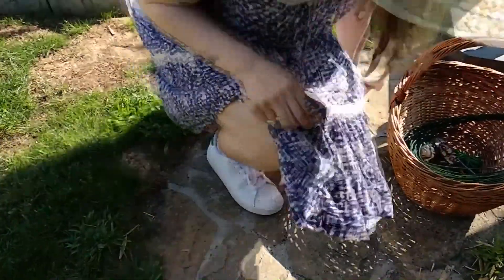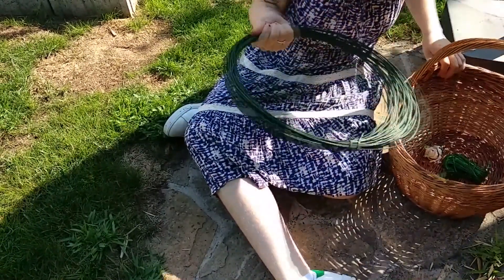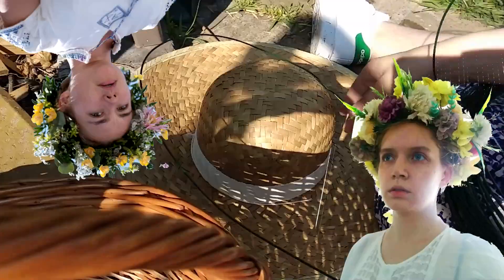I wanted to make it so I can remove it from the hat without taking it apart, so while the flowers were drying I made a cage out of leftover fence wire. This way it will function as a big floral crown if I feel like having a midsummer girl-boss moment, or if I just want to change head decorations.